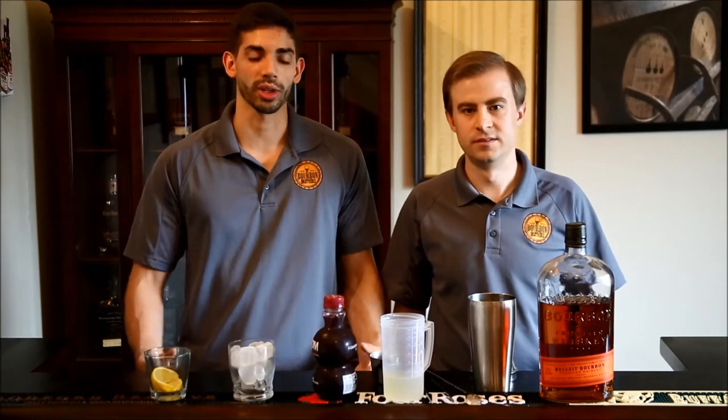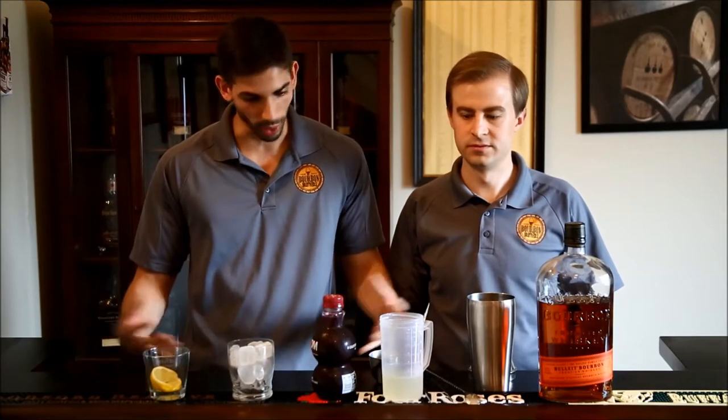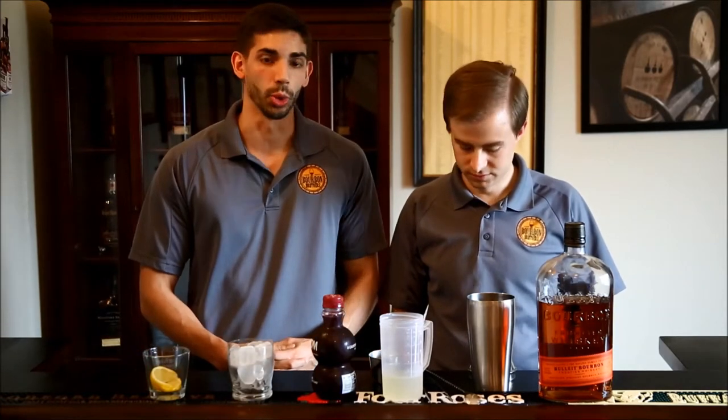Hello everybody, thanks for joining our channel. We are the Burton Brothers. My name is Gavin, and I'm Jeff. Today we bring you our latest cocktail series video. We are going to be showing you how to make a Belmont Jewel. This is the signature drink for the Belmont Stakes, the third leg of the Triple Crown.